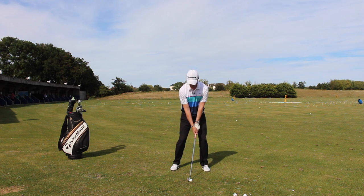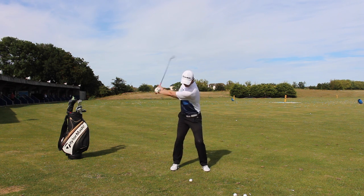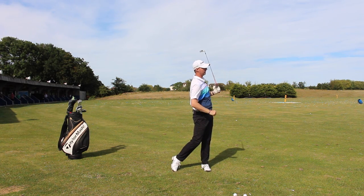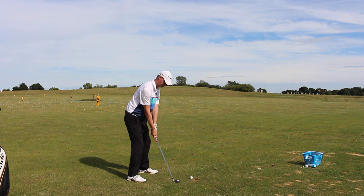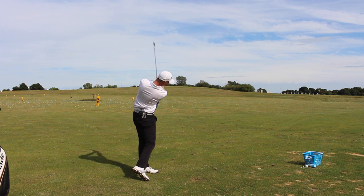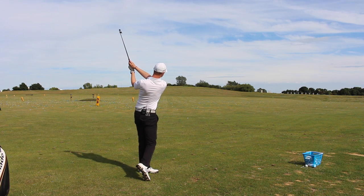Here we go. Beautiful strike and a lovely control over the flight. It's just a little scraping of the ground in there. Let's take one more so we can go through that again.